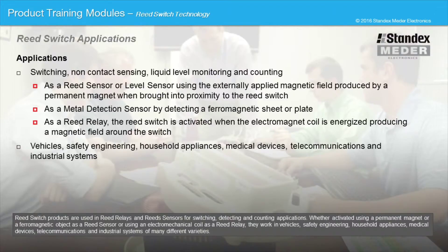Reed switch products are used in reed relays and reed sensors for switching, detecting, and counting applications. Whether activated using a permanent magnet or a ferromagnetic object as a reed sensor, or using an electromagnetic coil as a reed relay, they work in vehicles, safety engineering, household appliances, medical devices, telecommunications, and industrial systems of many different varieties.